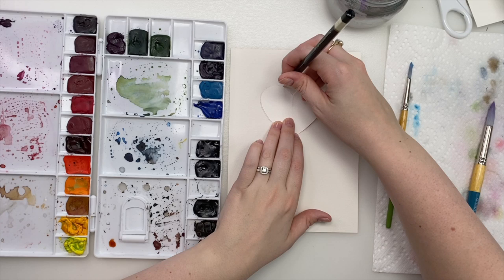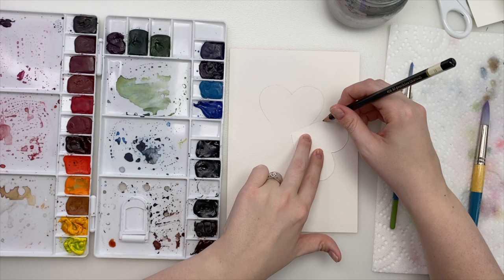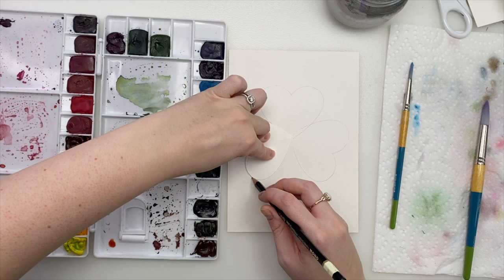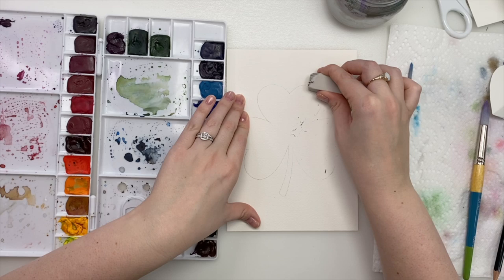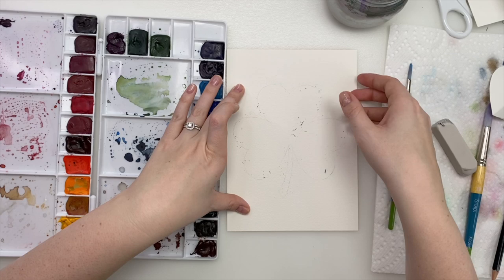We're going to trace our heart onto our watercolor paper — one there, you can overlap the bottom a bit, one there, and one on this side. And you have a perfect shamrock shape. Then you can just do a simple little stem like that. Now I'm just going to erase these inner lines, and if you want, you can lighten up your outside sketch just so it's not so dark.